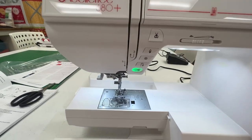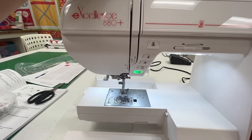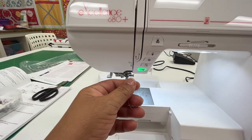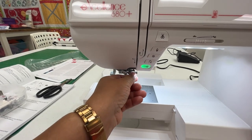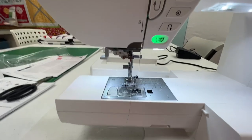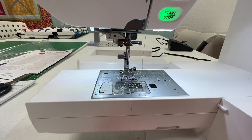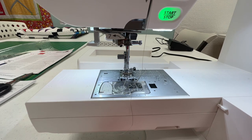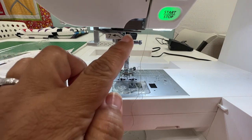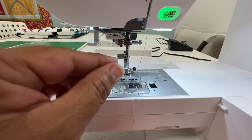Once we've done that, we're going to go ahead and start threading our machine. We've already brought our thread down and we're getting ready to go into the threading mechanism. On the 680 Plus, it's a little different from some other sewing machines because there are a couple of extra little connections or channels you have to go through.